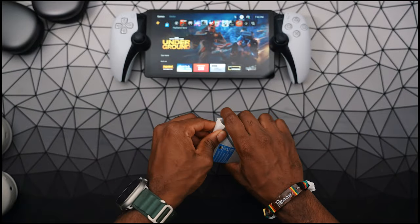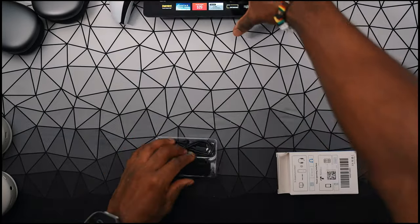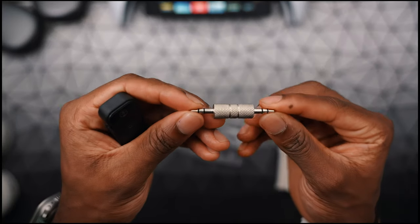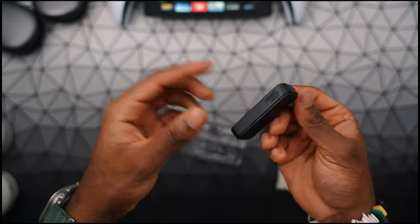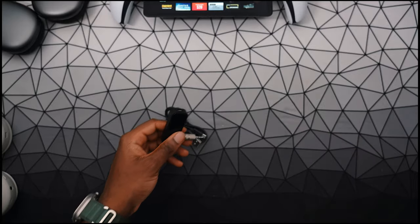I already unboxed it, but I put it back in the box so I can show you guys what is included. You get the adapter itself, and also you get a micro to USB-A, which is unfortunate — I wish it was Type-C. Of course, you have your 3.5mm to 3.5mm cable. Make sure it is charged. And that is all that's included inside the box.